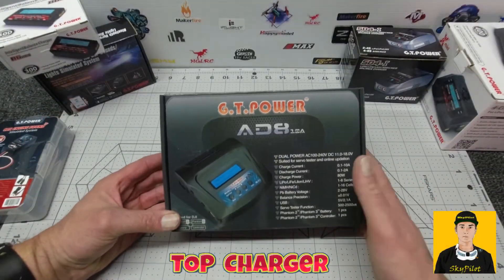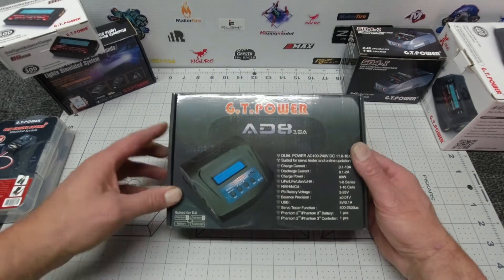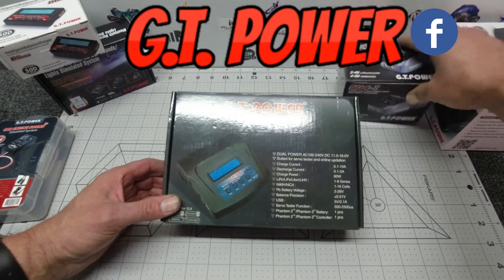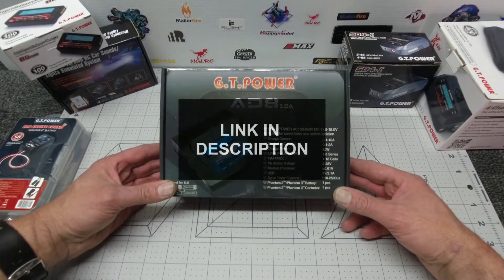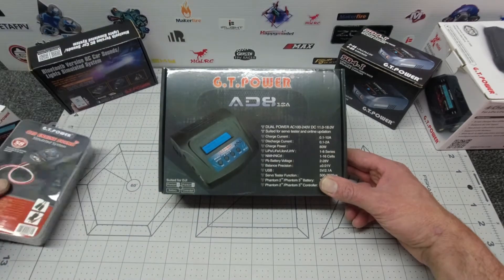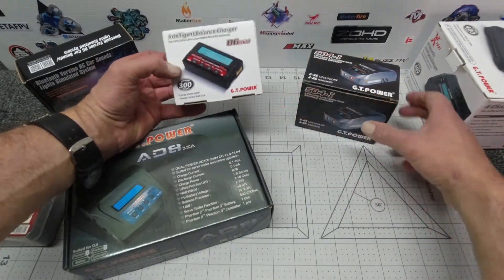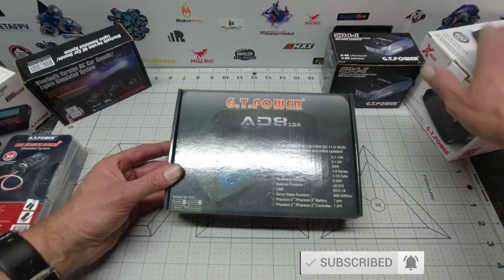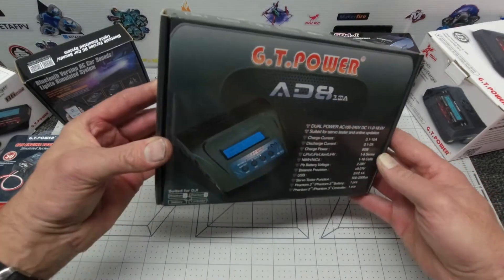G'day folks, how are you going? Sky Pilot here. A treat for you today guys — I am doing an unboxing, reveal, and review of this DJI-suitable AD8 10 amp charger from my very good friends at GT Power. On my channel I have done quite a few reviews of GT Power products, so if you have a moment please check them out. They make some pretty awesome bits of kit.